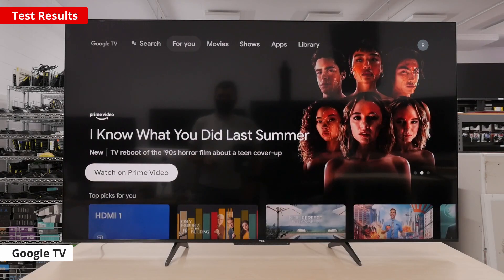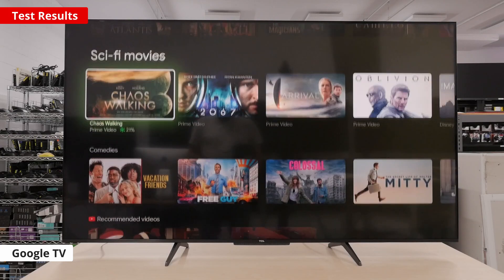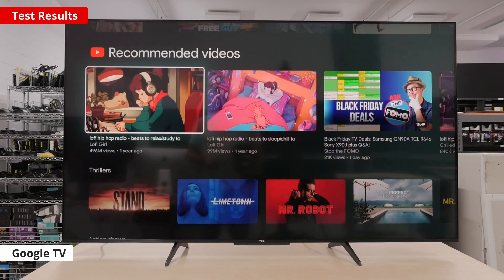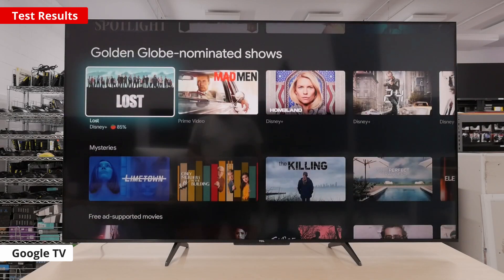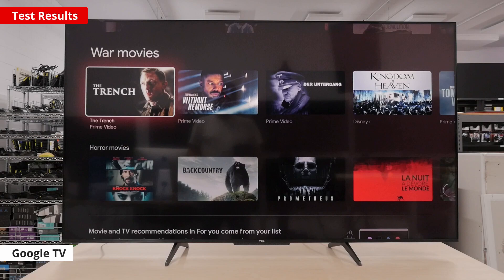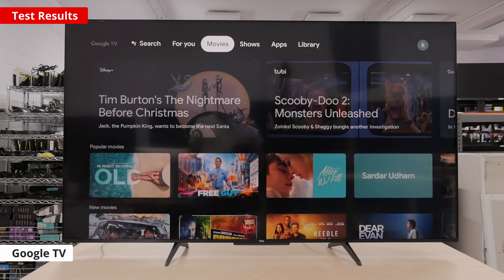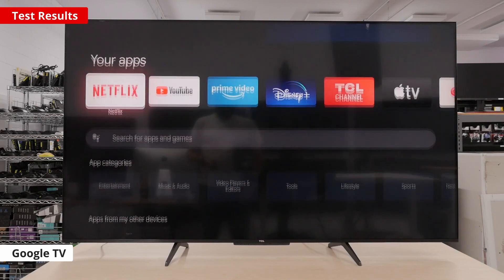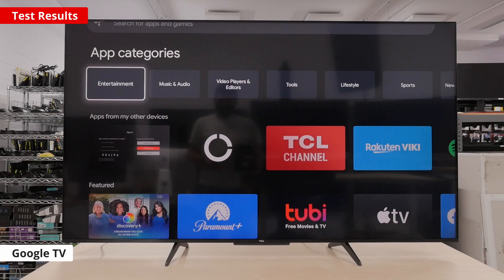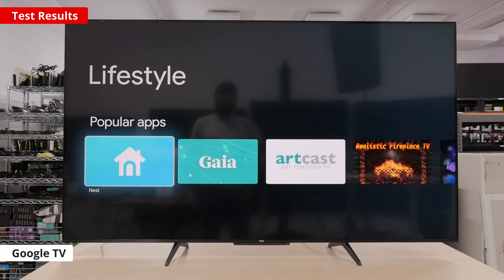Now for the smart interface, and this is quite interesting. Typically, TCL has released TVs with the Roku smart platform in North America. This year though, TCL has released a few TVs like this one with the Google TV interface. While we didn't really experience any bugs in our testing, a lot of people have been experiencing issues. While many of them are minor, small annoyances like bugs with the Wi-Fi setting and changing picture modes definitely can detract from the overall experience. TCL tends to be pretty responsive, so while we expect these to be fixed in a firmware update, we can't guarantee it. Besides this, there's a wide range of apps and the menus are easy to use and navigate.